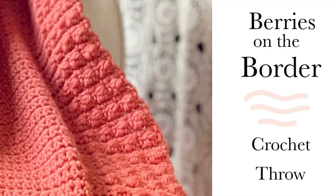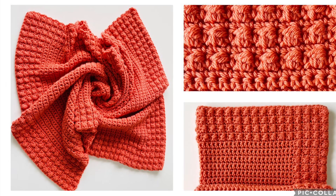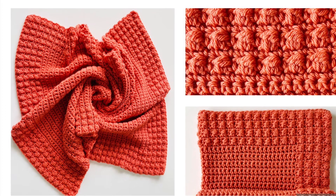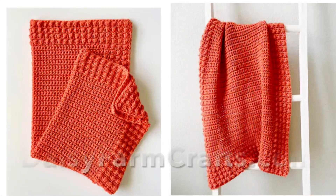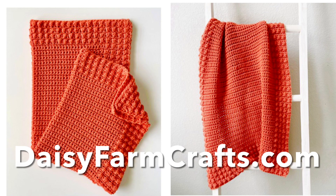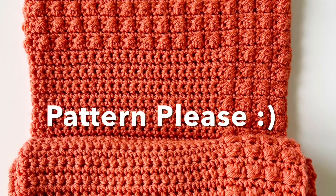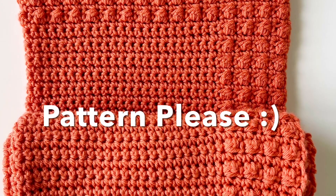Hey crochet friends, welcome to Sugar Joy, this is Cindy. Today I'm going to share with you how I made this easy, lovely little throw blanket that actually has a built-in border — a built-in berry border. For the complete pattern, head over to daisyfarmcrafts.com where you can get a free downloadable PDF, or if you prefer, leave a comment saying 'pattern please' and I will be happy to provide you with a direct link.